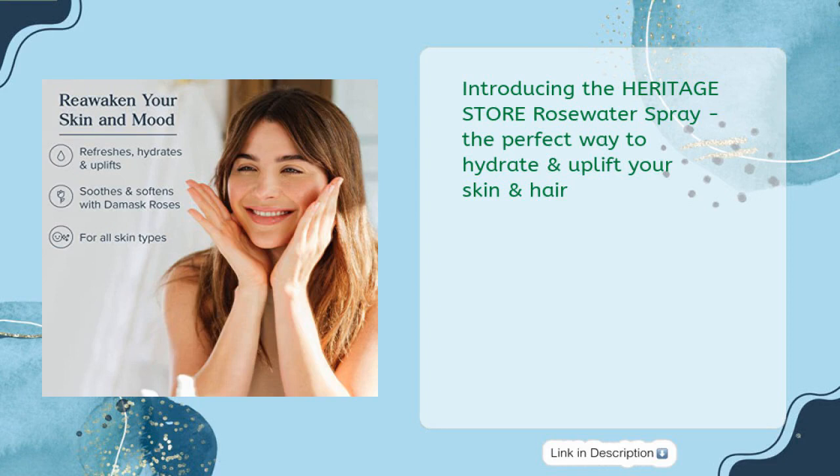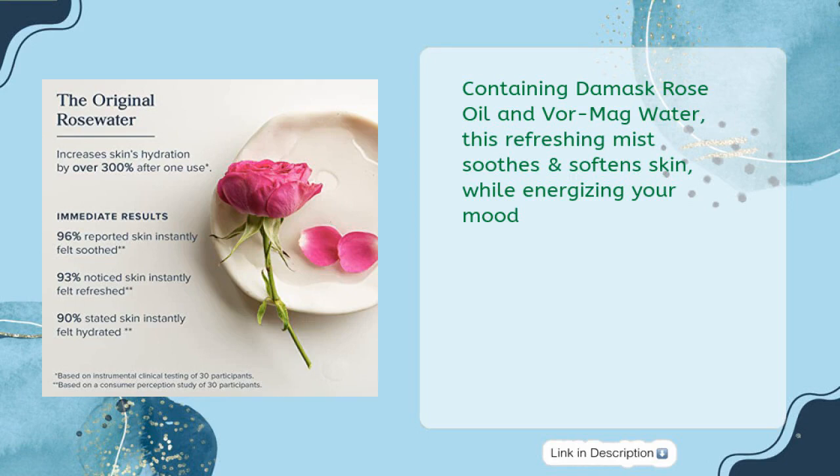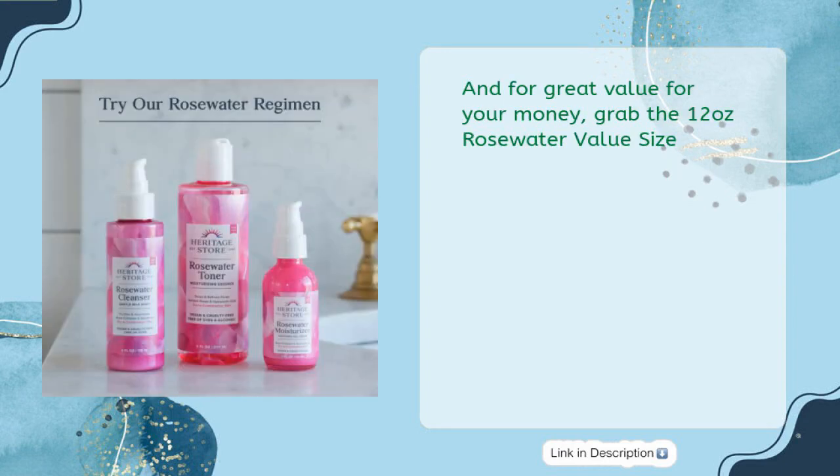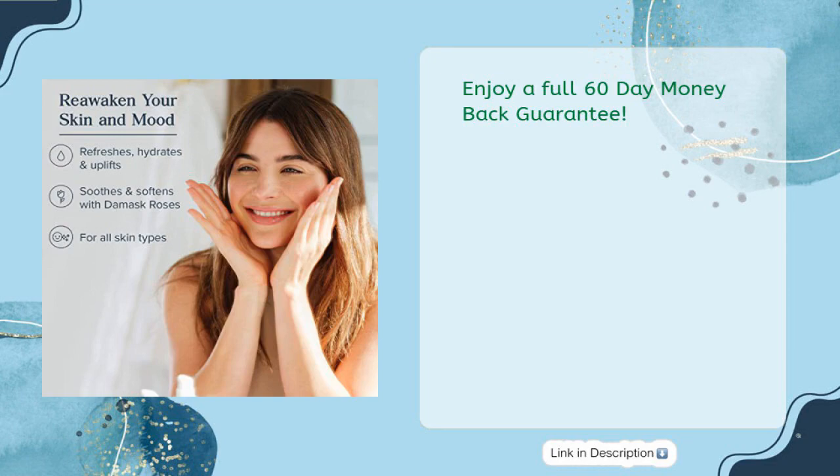Introducing the Heritage Store Rose Water Spray — the perfect way to hydrate and uplift your skin and hair. Containing damask rose oil and rose water, this refreshing mist soothes and softens skin while energizing your mood. It's made without dyes or alcohol and comes in 100% PCR recycled bottles, making it vegan, cruelty-free, and a great choice for the planet. For great value, grab the 12-ounce rose water value size and enjoy a full 60-day money-back guarantee.